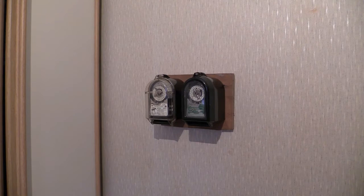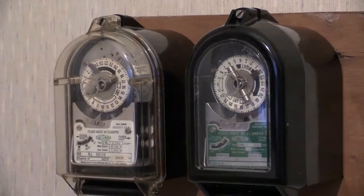Because these time switches are mechanical, they do have a spring reserve mechanism in them. The spring reserve is good for 15 days of power loss and can be wound up with the little square shank in the middle of the clock face.